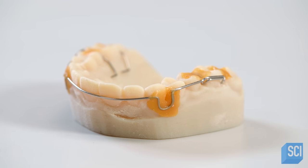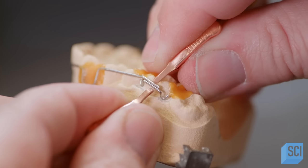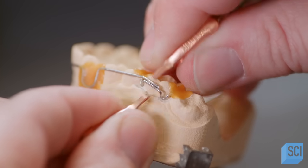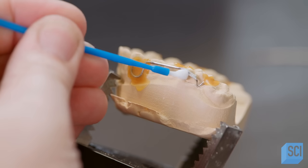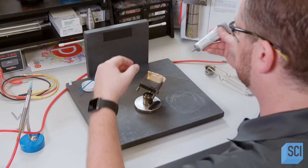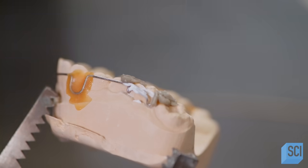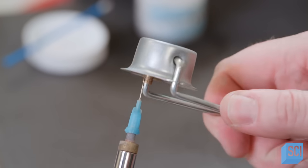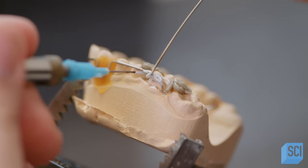Using a pulse welder, a technician tacks the labial bow and the clasps together. He applies flux, a chemical that preps an area for soldering. He also applies a heat shielding product to prevent the wires from overheating. Next, the labial bow is soldered to the clasp with a silver-based solder that's safe to wear.